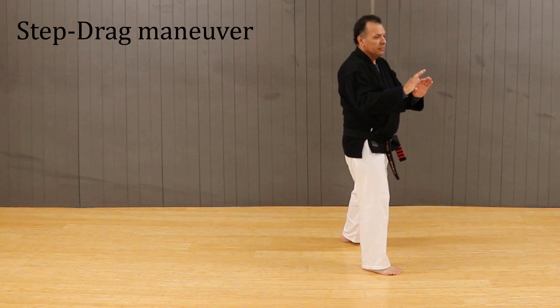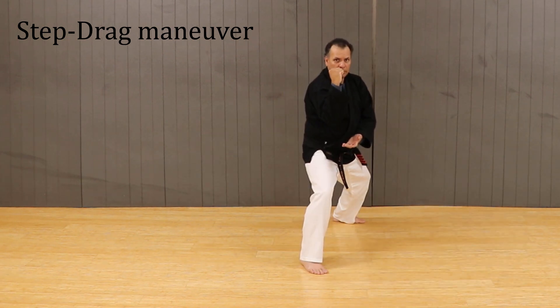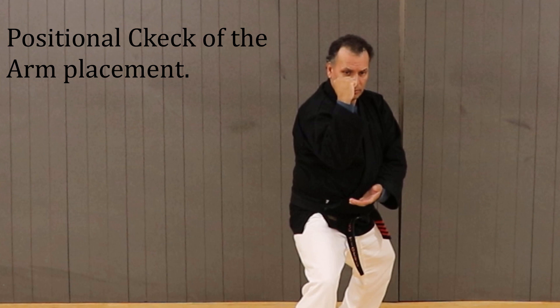Here we get a chance to see the step-drag maneuver, which allows us to establish balance and distance control. We also want to pay attention to the arm position — the right arm is covering high as the left arm is checking low.